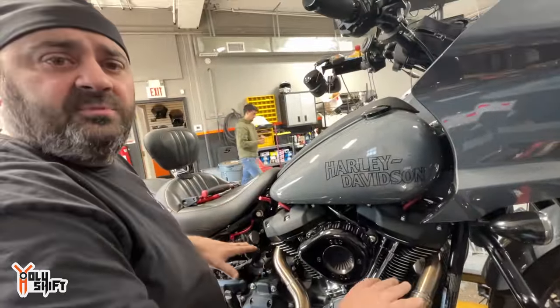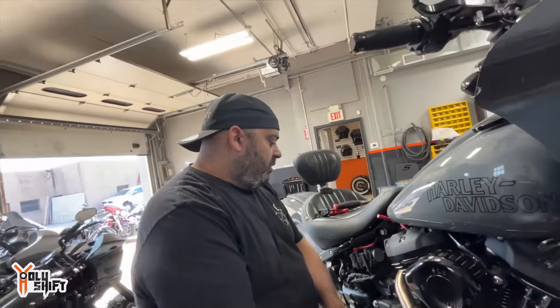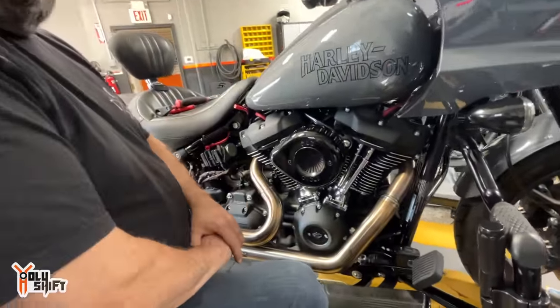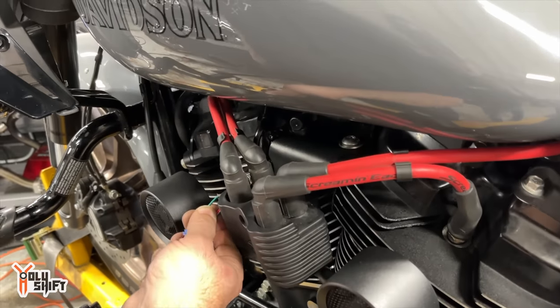We know that 13.5 is your optimal tune — not too rich, not too lean. The stock Harley sensors only register and can only receive data between 14 and 16, so they can't even get down to that 13.5. Why do we need better sensors? Well, if we tune it at 14 we're already in the lean area, so you want a bigger span of data. These widebands will run through the Power Vision and the dyno and give us accurate readings on our screen. These are the wideband sensors we're going to install.